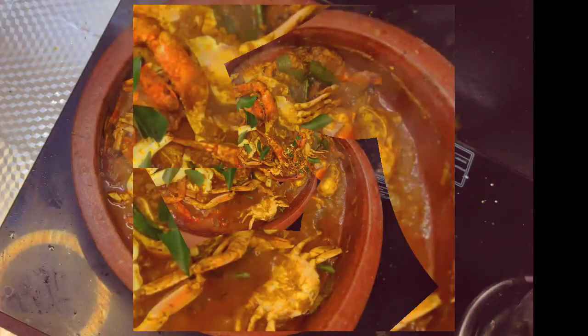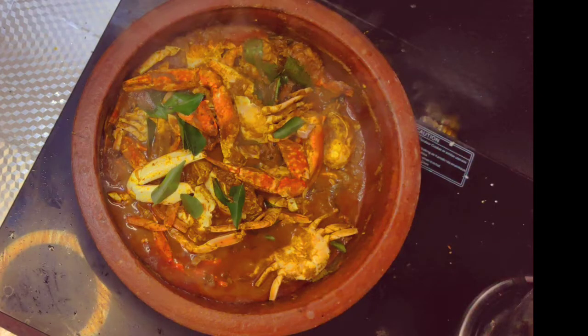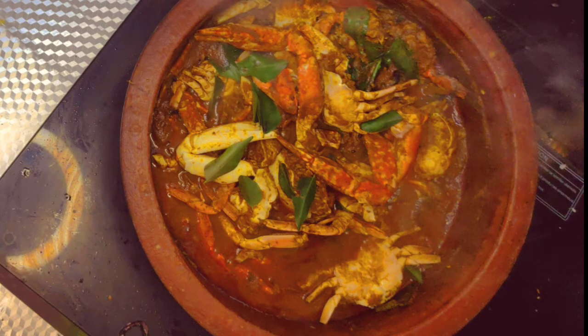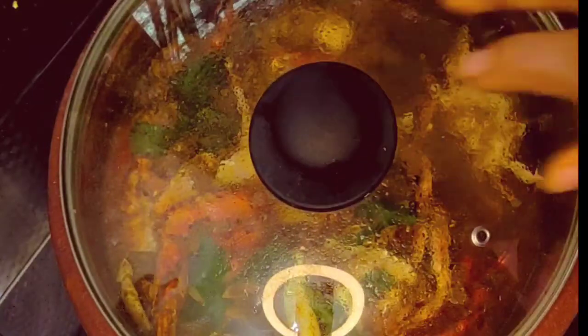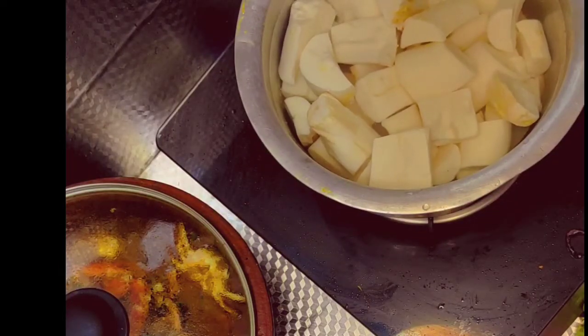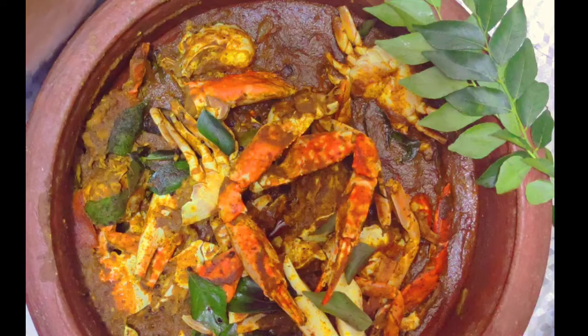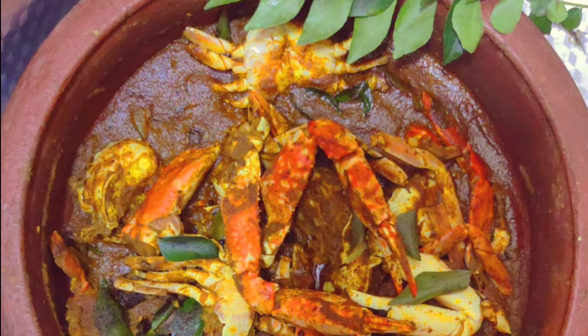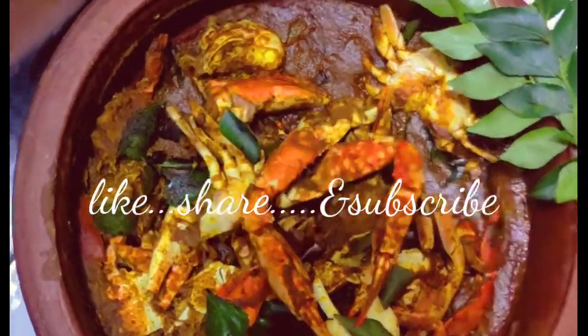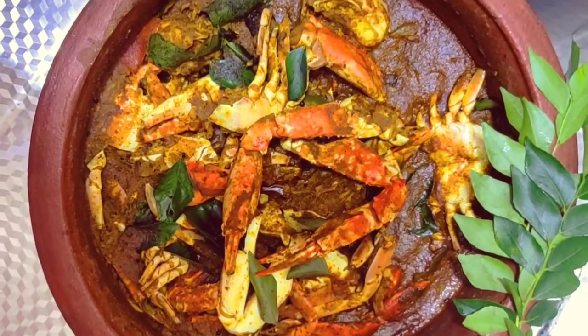I am going to clean it all over the place. I am going to share this recipe. Thank you for your friends and relatives — please share this video, subscribe, or support this video. If you like this video, please share it. Thank you for your support. Bye-bye.